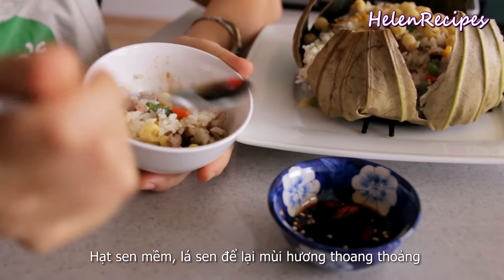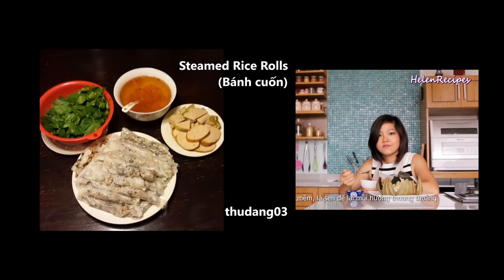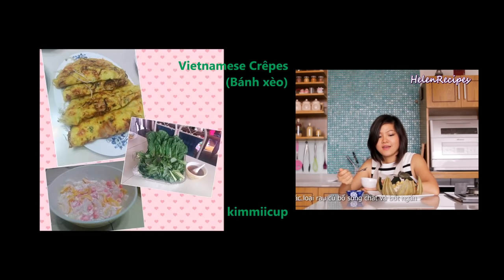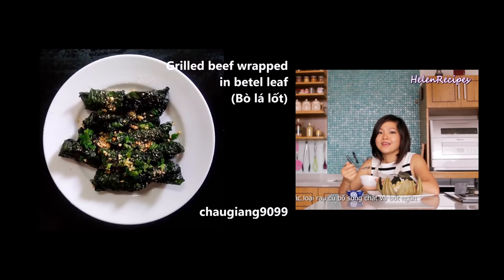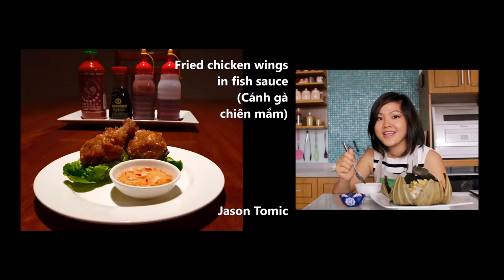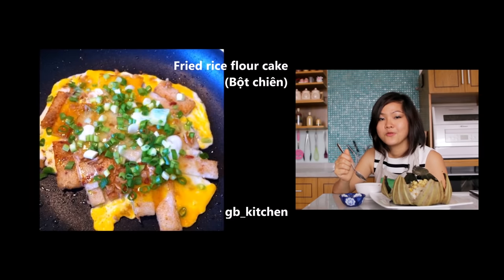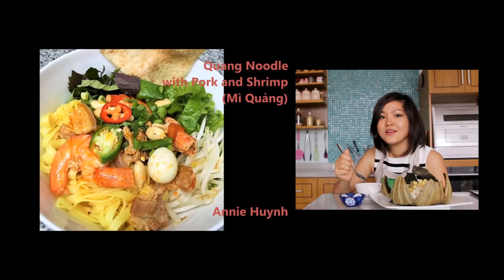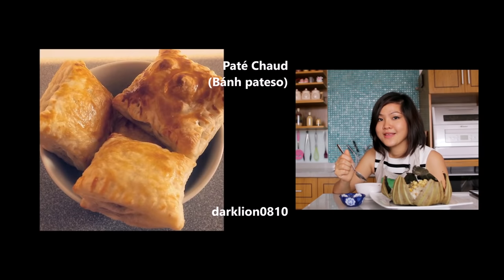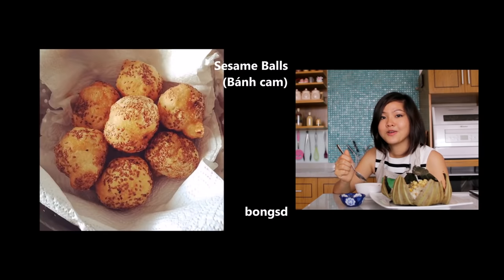The lotus rice is really soft and the lotus leaf has left a really nice fragrance on the rice. All the ingredients really go together well. If you decide to give my lotus rice a try, don't forget to send me a photo via Twitter, Instagram, Facebook, or Google+. Just use the hashtag HelenRecipes and I can find your photo on social media.